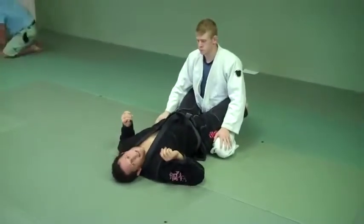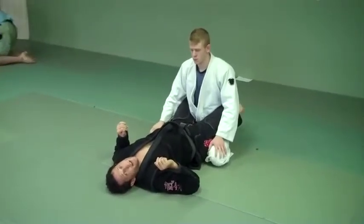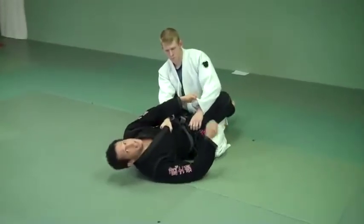Okay, this is the intermediate class. It's the tripod sweep, which is going to go to the triangle and the arm bar. So we're going to start out right here. As he's going to get up, I'm going to put my hand — I'm going to choose an arm. I like to hold the sleeve across.